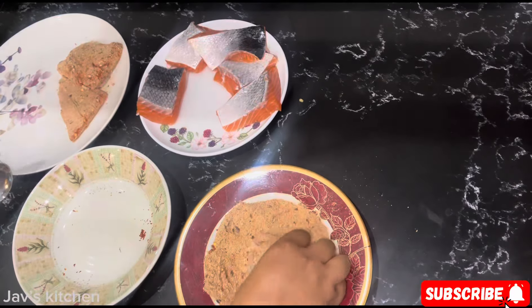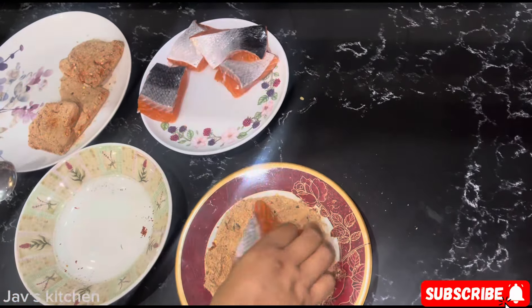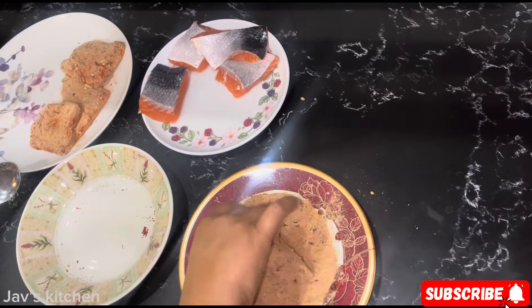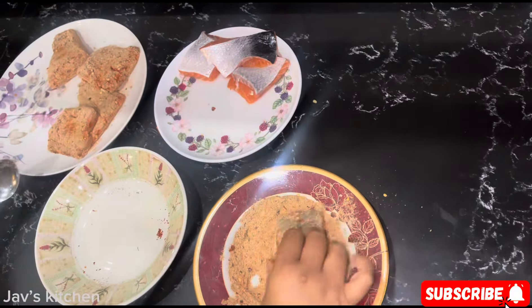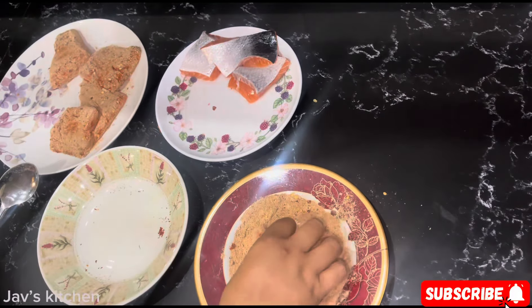It doesn't take long. Leave that to marinate for just an hour — that would be okay. You can shallow fry, deep fry, and if you like to grill this, you can grill it as well.